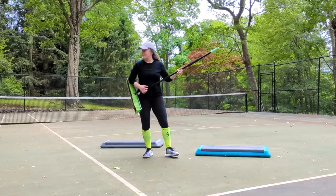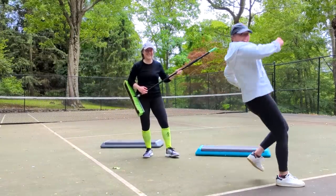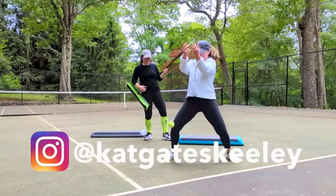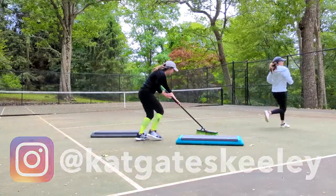Hey everyone, welcome to Basic Step with my twin sister Tris. This workout is a moderate pace that's easy on the knees.